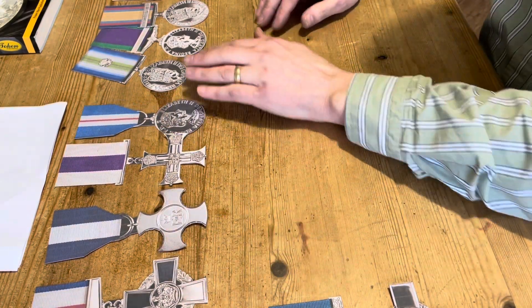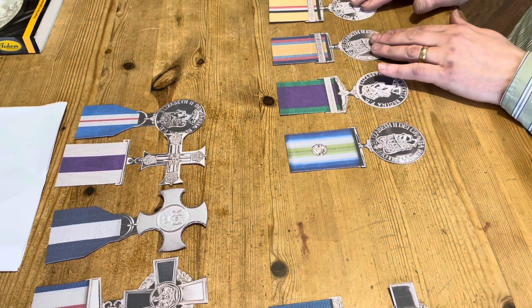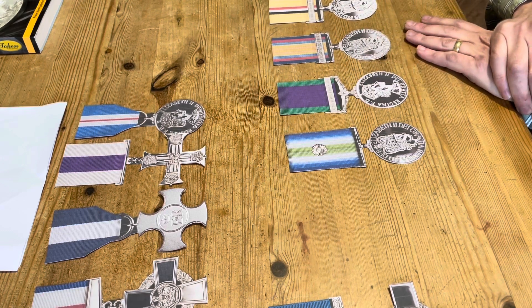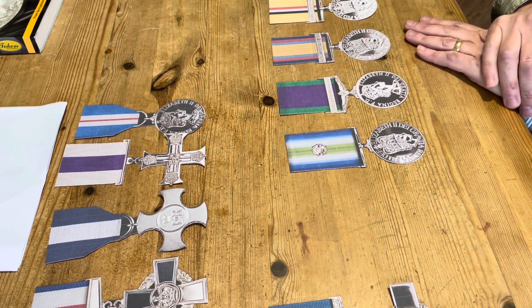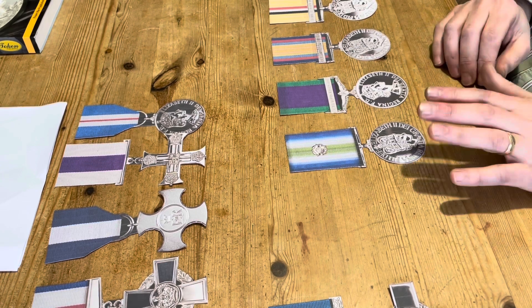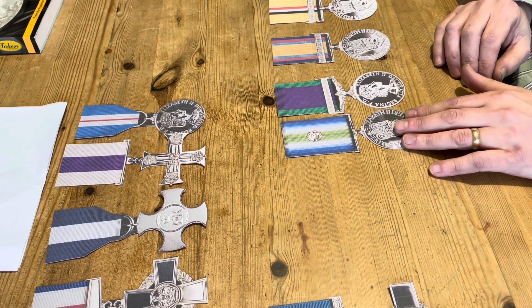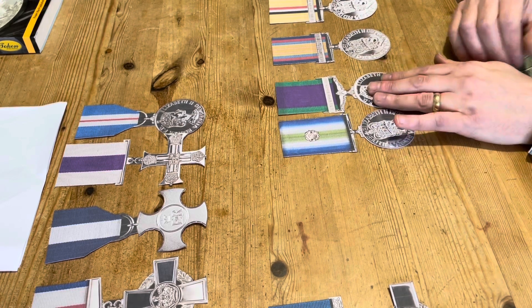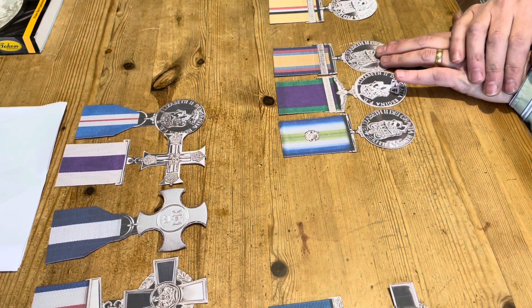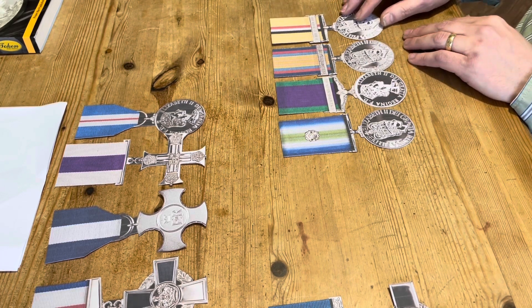After that category, we have campaign medals. For campaign medals, the oldest medal is always the senior medal — so whatever the oldest campaign you've been on, that is the senior medal. It's chronological date order. For example, if this person went to the Falklands, then Northern Ireland, then Gulf War One (Op Granby), and then Op Telic One in Iraq as the most recent campaign, that last one would be the junior medal.